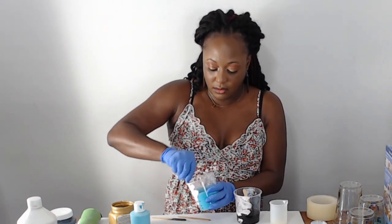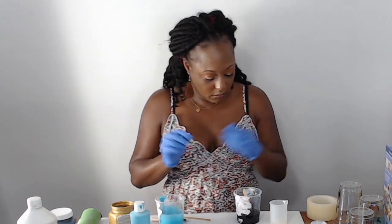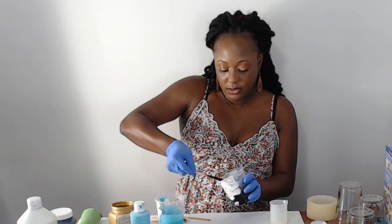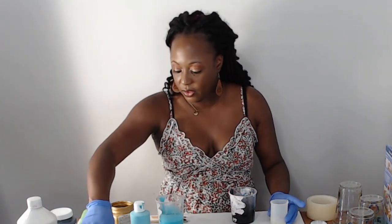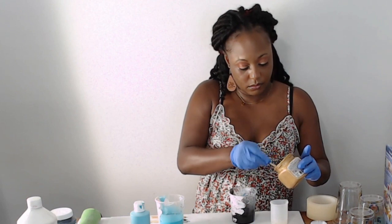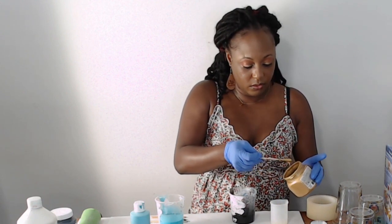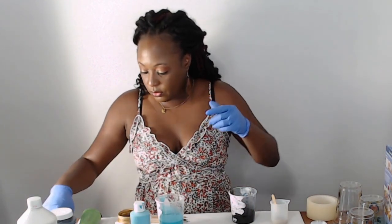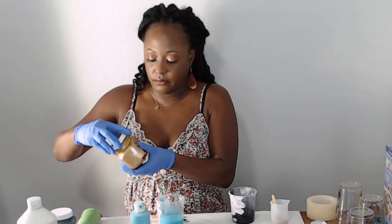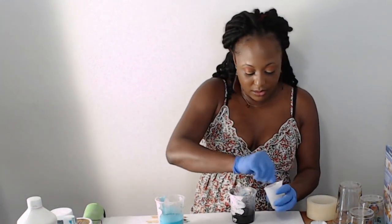I think it's mixed thoroughly enough so the colors blend well. I'm going to take my popsicle sticks out, lay them to the side, grab another one for the gold. This is just acrylic paint — the gold is thicker. That's all the gold I want for that. I'll put that to the side and stir.